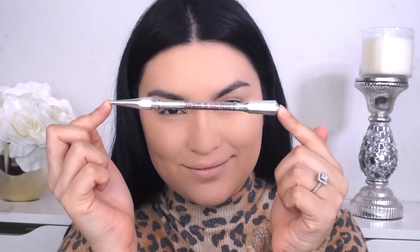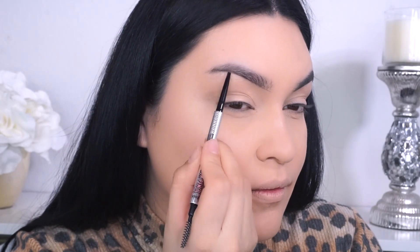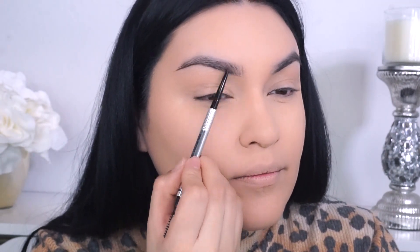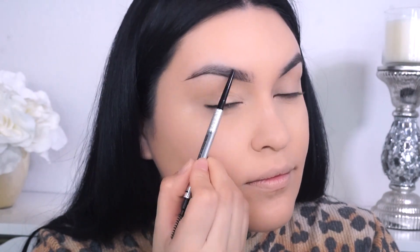So I'm gonna start off with my brows first. I'm going into the Benefit Precisely My Brow Pencil in shade number 4, I believe. And when it comes to a bronzy look, I just love having a nice soft brow, so a brow pencil is my go-to every single time. Since we're gonna be having more of a focus on the eyes, I want my eyebrows to not be as harsh.